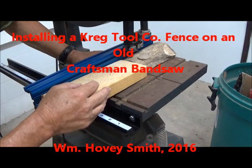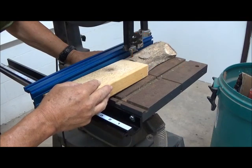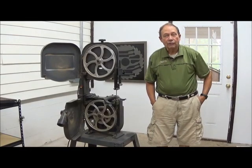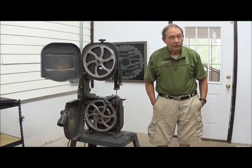Installing a Craig II Company fence on an old Craftsman bandsaw. This is William Hovey Smith, 2016. I'm the owner of a new company, Hovey's Knives of China, and we're putting together our new shop. In that shop is some old pieces of equipment like this 20-year-old bandsaw, and we are adapting it by putting some modern equipment on it. This is Hovey Smith, the Backyard Sportsman, and this is part of our new shop that we're setting up.